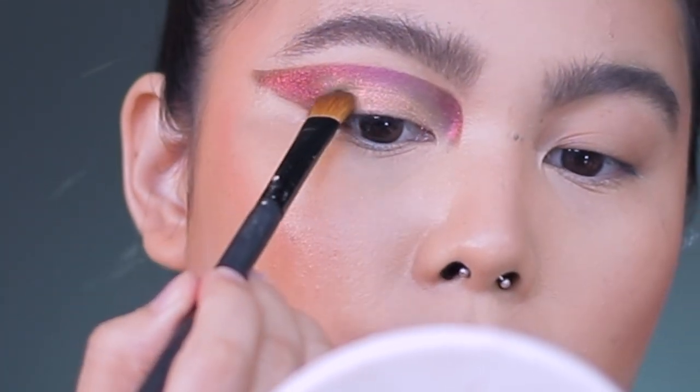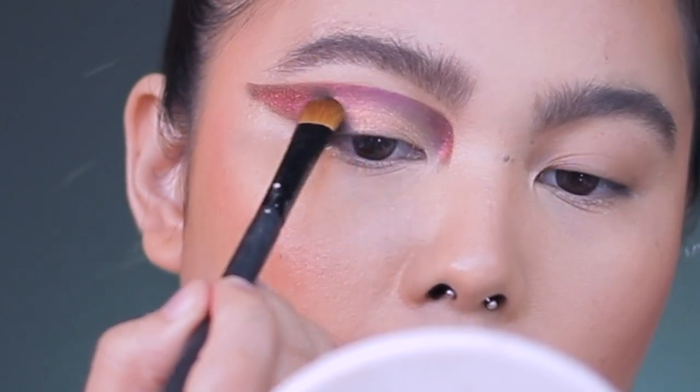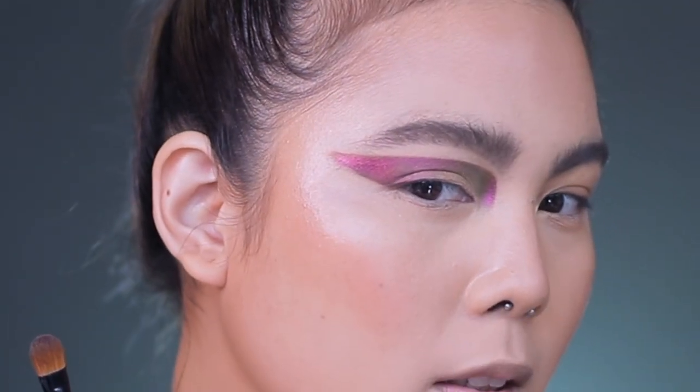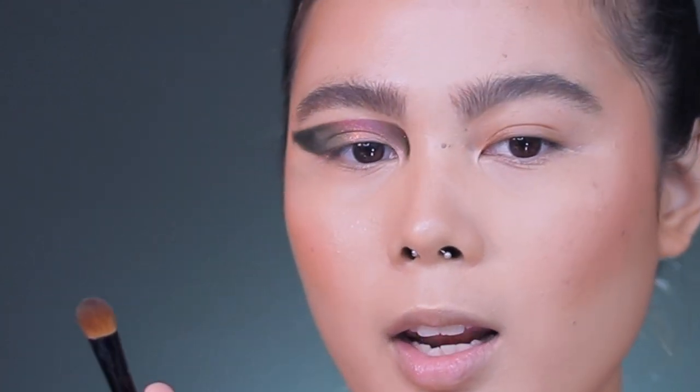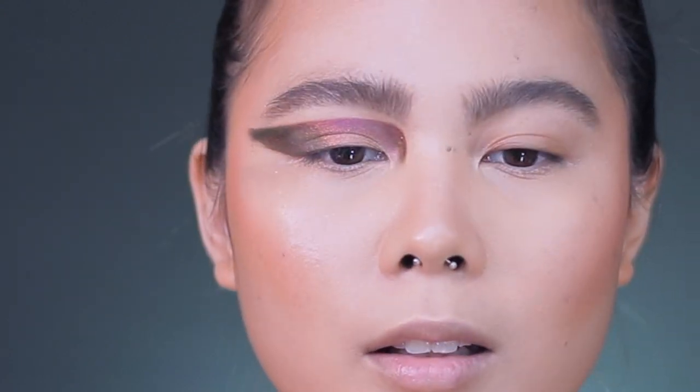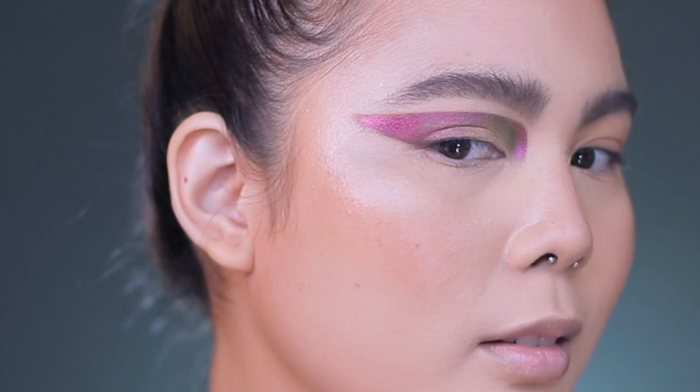I'm just going to blend this out. Look at that — it's pink. And now it's green. It's pink. And now it's green. It's pink. And now it's green. Oh my god, this is so fun.